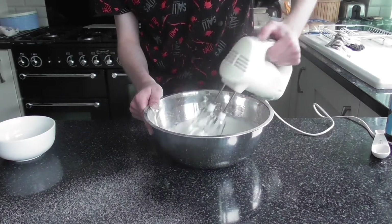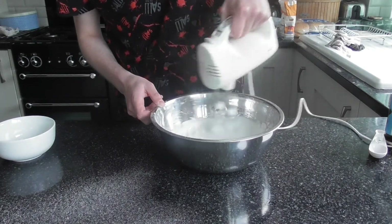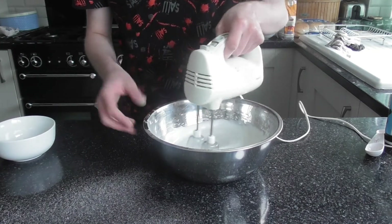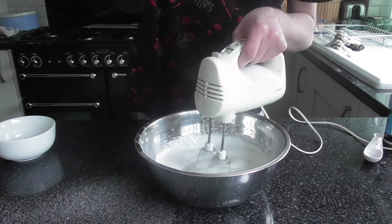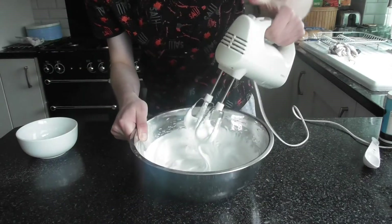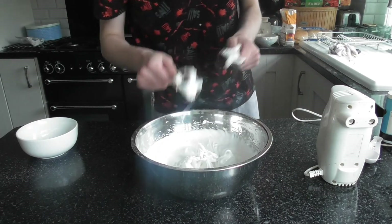I need to whisk a little bit longer because it's not holding yet. You want stiff, glossy peaks. As you can see, I've just done it — that is stiff peaks. It's holding on the whisk and you know it's done. I'll just let that rest now. The pastry has been baking for 25 minutes so I'm going to remove the baking beans and bake it for another five minutes, then turn the heat down to 180 and bake for another 10 minutes.